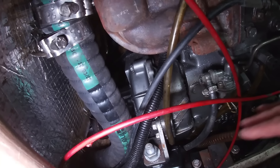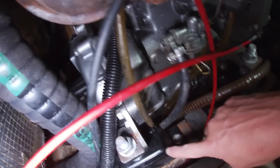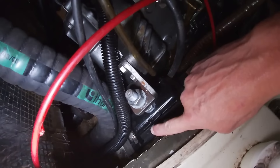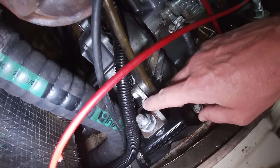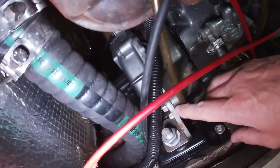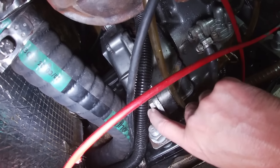On va revenir sur l'étape des caoutchoucs. On voit bien — notamment celui-ci, je vais vous montrer — qu'ils étaient complètement foutus. Ça, c'est des supports de moteur qui avaient l'âge du bateau. Je n'ai pas pu filmer puisqu'on était deux. Grand merci à Didier qui m'a aidé pendant deux jours, parce qu'on a mis deux jours à faire ça.